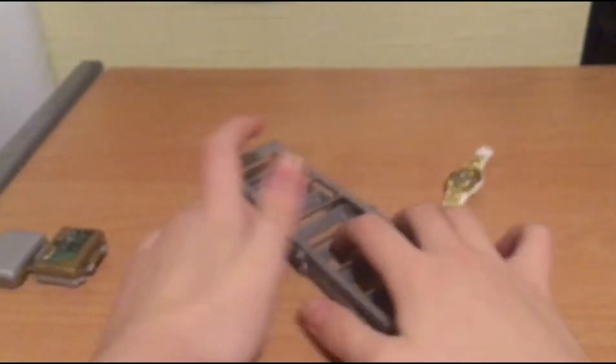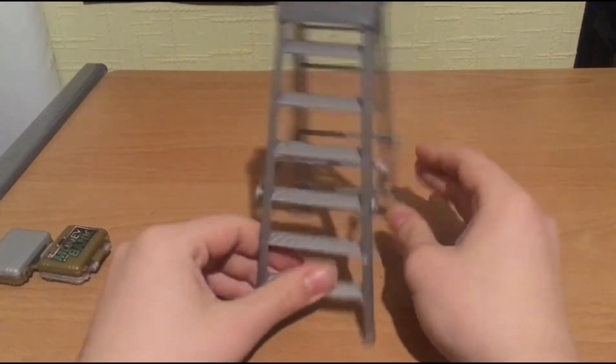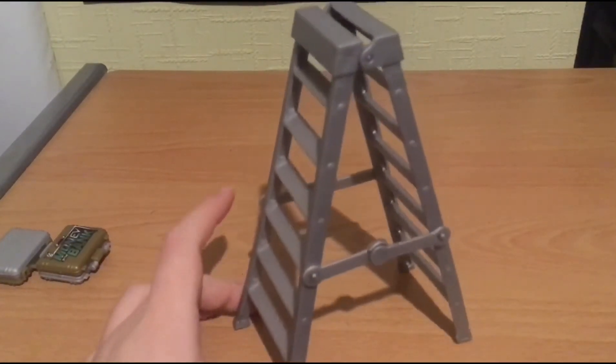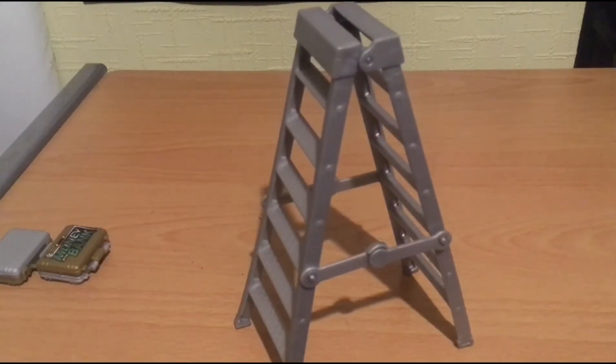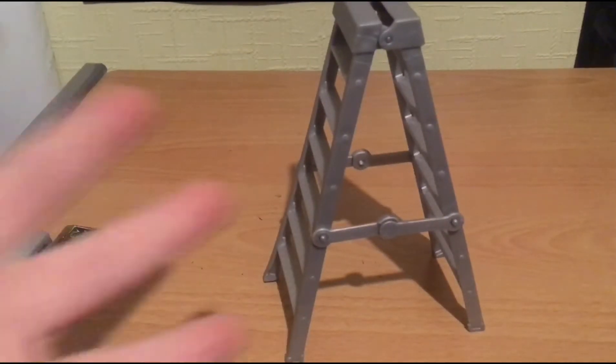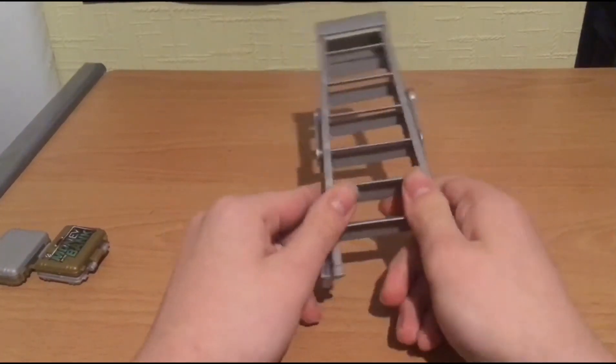Alright guys, here we have the ladder that comes with Kevin Owens. It's nothing too major to collect - nothing too major to have in your collection. Like if this is your first ladder, good for you, that's great. But I already have like 5,000 of these. Yeah, we got this ladder.